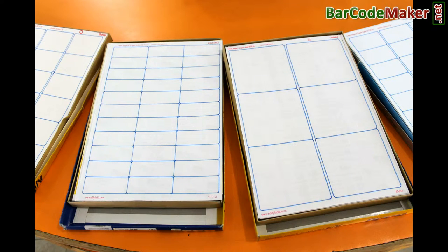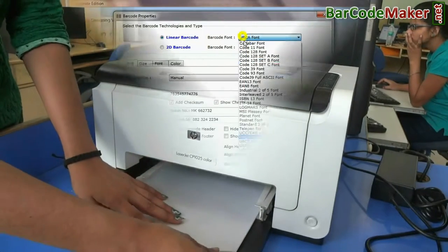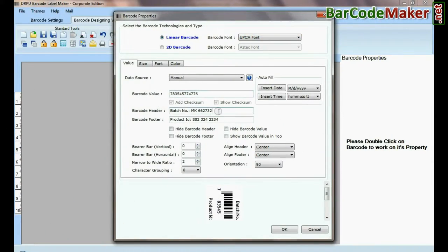Choose your barcode label sheet and put the label sheet in the printer. Then design your barcode label according to your requirement.